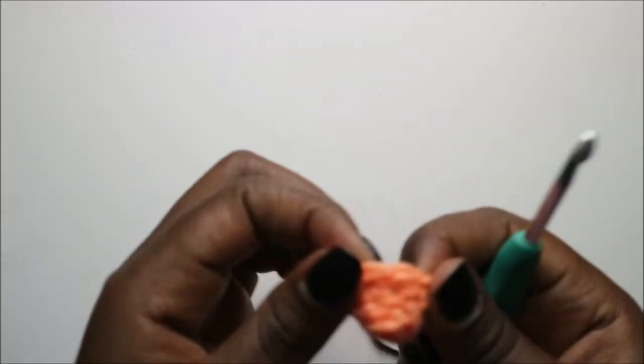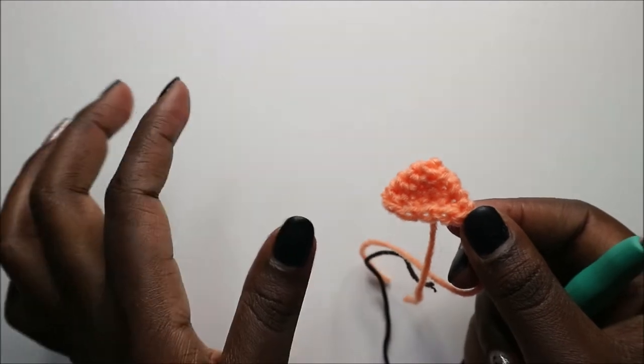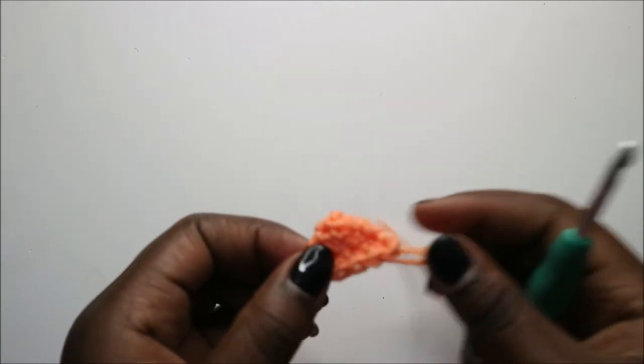This is one little spike. Make four more for a total of five spikes. Now we'll make the nose and then we finish up.